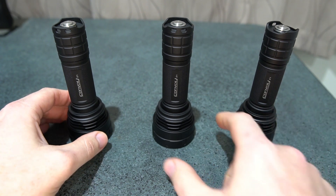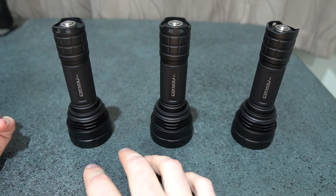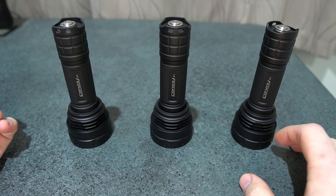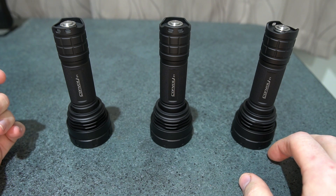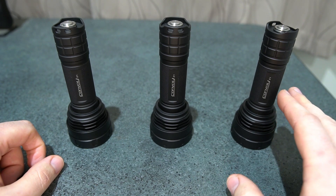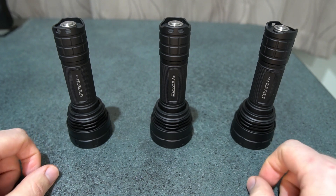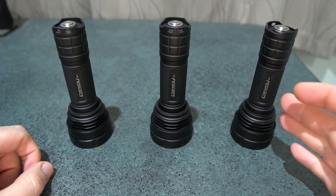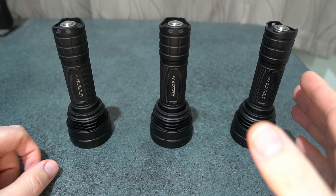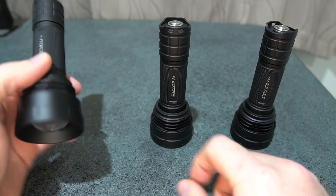These two are running a 6-amp driver, and this one here is running the 8-amp regulated buck driver. Really decent performance from both of these. Hopefully after this you'll be able to decide which one you want, or whether the 8-amp version is really that much better for this model.